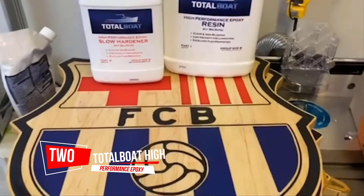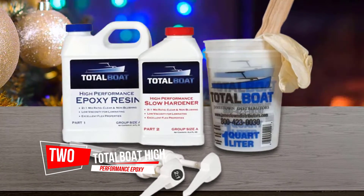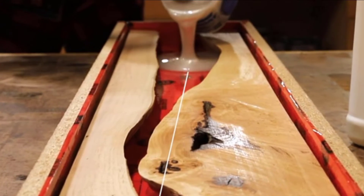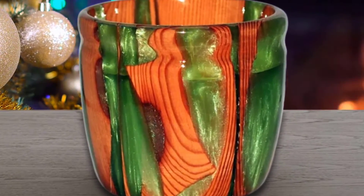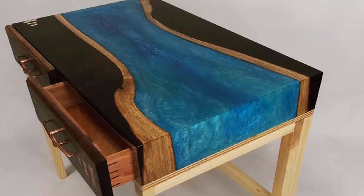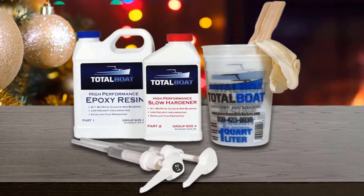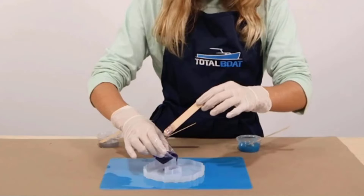Number 2. TotalBoat High Performance Epoxy Kit, Wood Boat Building. No time-consuming washdowns to remove surface blush between coats, so projects get finished faster. Low odor and low VOC make it great for shop or indoor use. Cured surface is BPA-free, safer for potential food contact. Medium Hardener is ideal for most applications; Fast Hardener has the shortest working time and fastest cure. Available in pint, quart, gallon, or two-gallon. All TotalBoat Epoxy Kits come with calibrated pumps, mixing sticks and mixing cups. Compatible with epoxy thickeners, fillers, and coloring agents.